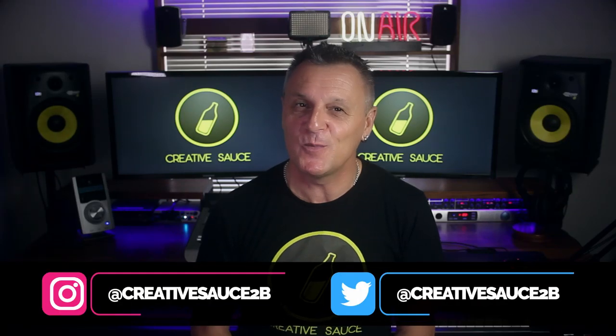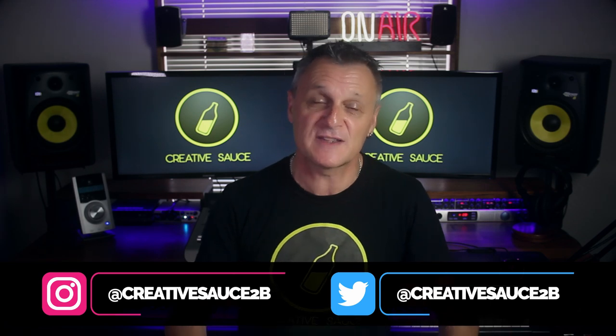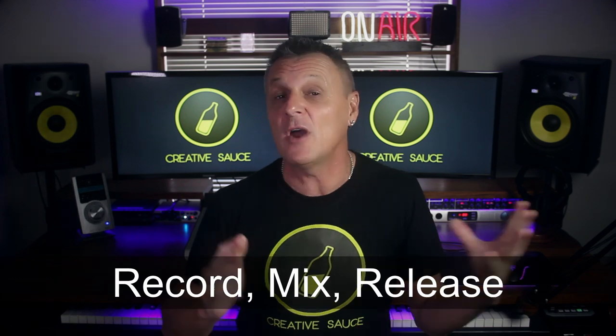Hi folks, I'm Mike and I hope you're well. Would you like to know about the whole process of recording a song from scratch all the way through to releasing it to the world? And would you like to know how to do that from a home studio? Well today I'm super excited to announce a new 15-part series called Record Mix Release, where I run through that very process. If that interests you at all, keep watching this video because today I'm going to be going through a few of the details that I'll be covering in the series.